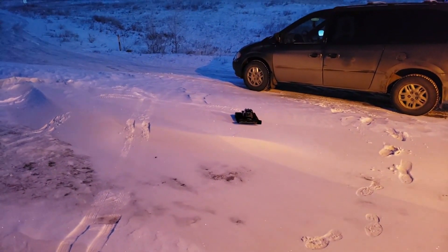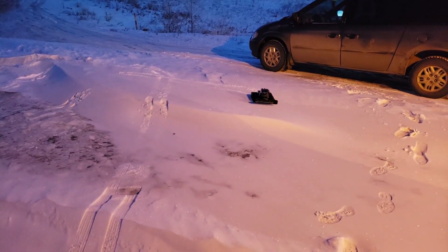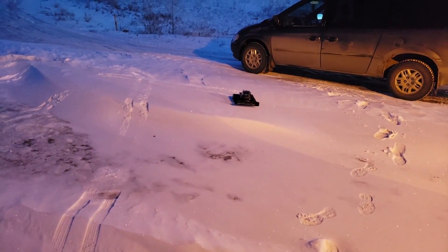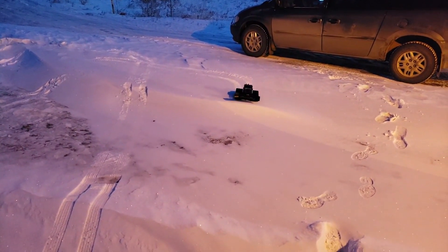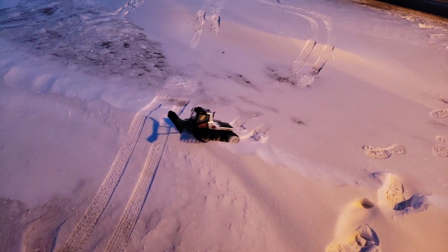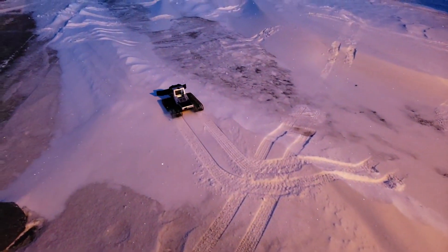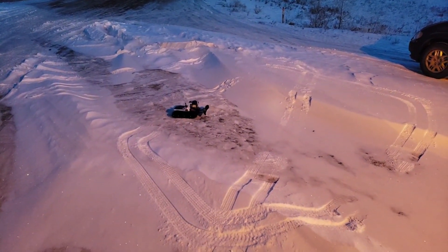Good morning guys, nice crisp day at work here. I figured before work starts I'd get a little snow plowing going on. What I got here is my Kyosho Blizzard, which I apparently have not done a video about yet. Now this is not easy trying to drive a two-stick truck with one hand.